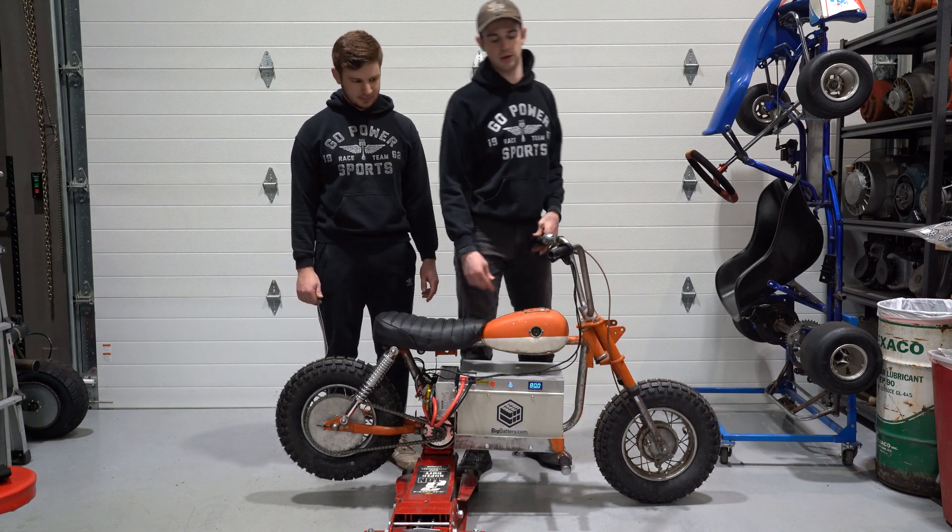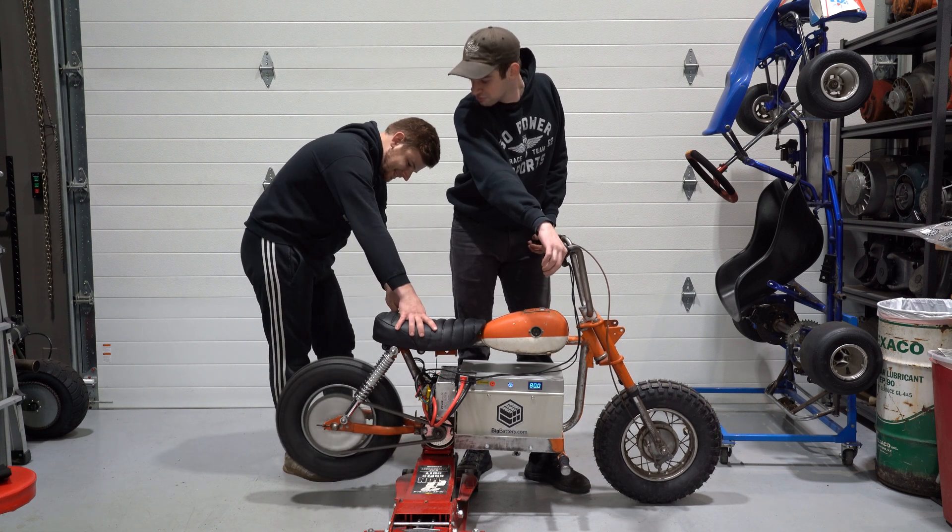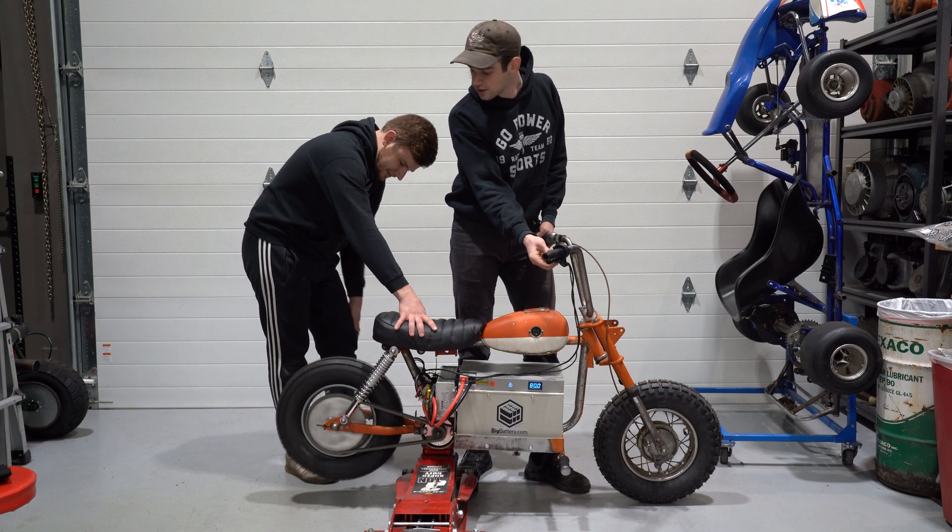We've got the rear tire up for safety, and we're on low speed. And here's high speed.